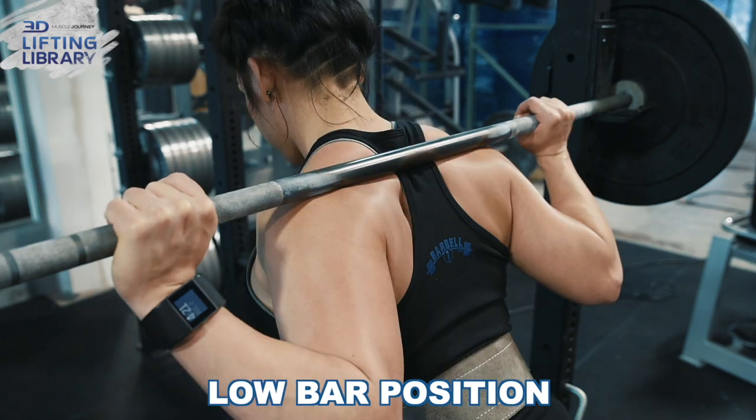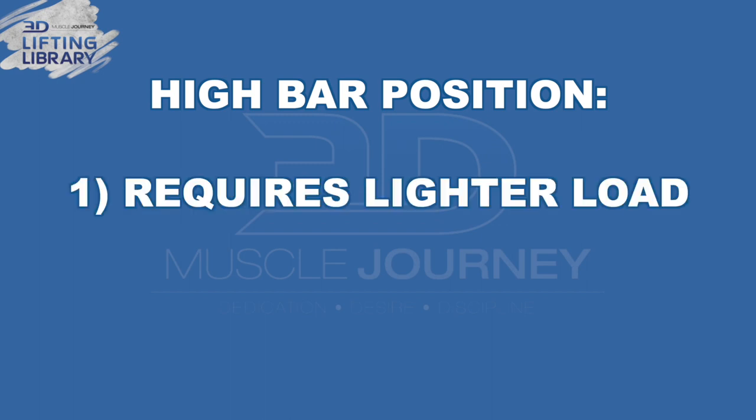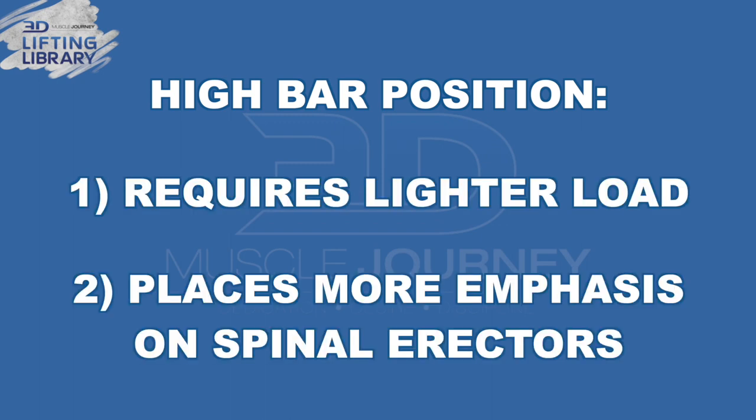On the other hand, with a low bar position, the load will be more secure when you reach the end range of motion of the Good Morning. With that said, as a final note on bar position, if you do have well-developed traps and strong thoracic extensors, you can use a high bar position if the bar stays securely in place. However, due to the longer lever arm, it will require a lighter load and will place more emphasis on your spinal erectors.